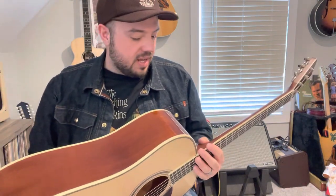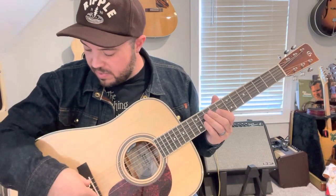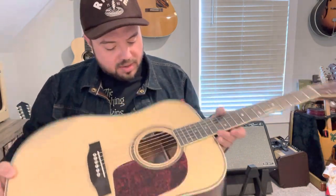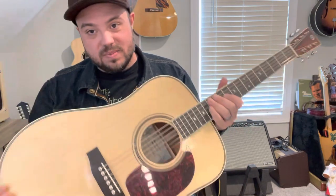I haven't been able to play it much live — I've got all my stuff set up on my pedal board for my D41, which has been my main road guitar. I'll bring this one out at some point, but I've used it on a lot of sessions. It's mahogany back and sides — I'm not sure what the top is, I'm assuming an Adirondack top — but it sounds really great. As Doc said, it rings like a bell.